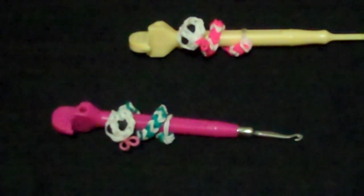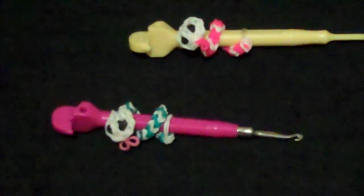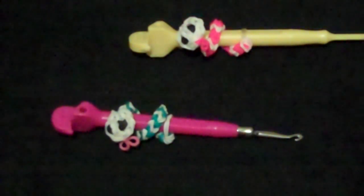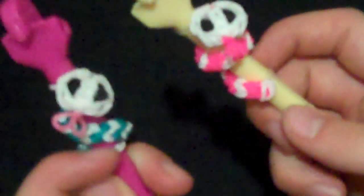Hi, everyone. My name is Nancy Loom and I'm the Loom Detective. Today we're going to solve the mystery on how to make these adorable snake pencil huggers. I came up with this design myself and I hope you guys like it.